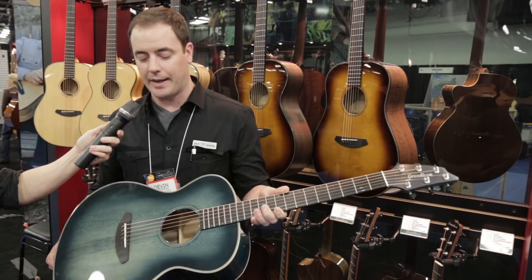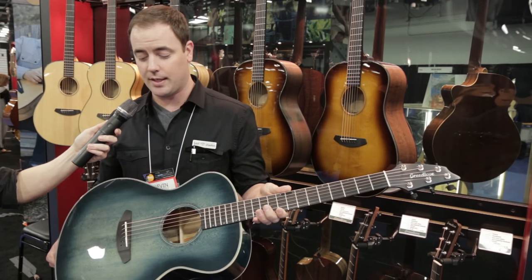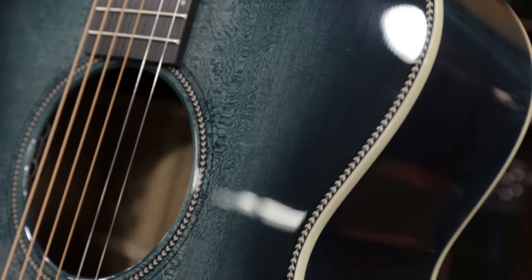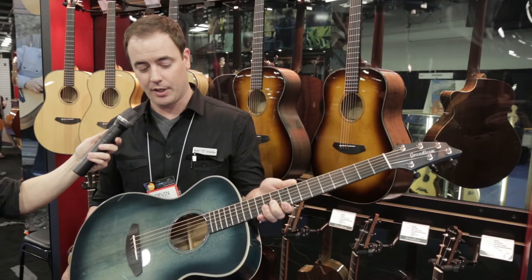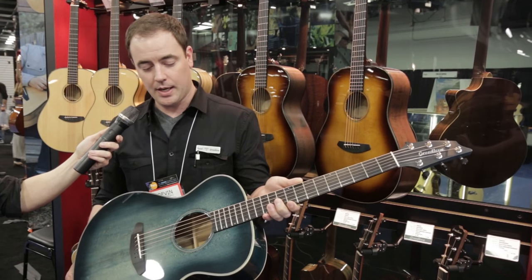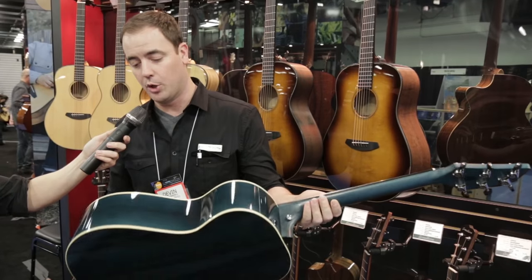And it has an inspired color theme. It's called the Rogue because we got the color idea from the Rogue River in southern Oregon. So we're going to have a limited run of these coming out. It features a Sitka spruce top and an Oregon Myrtlewood back inside.